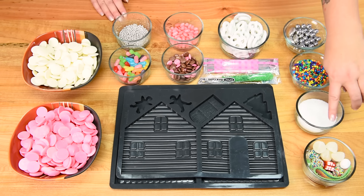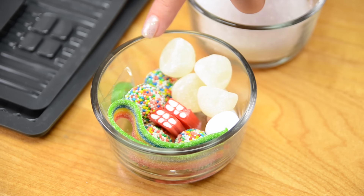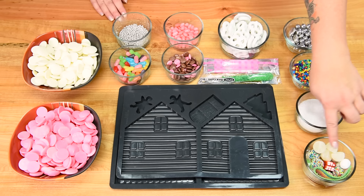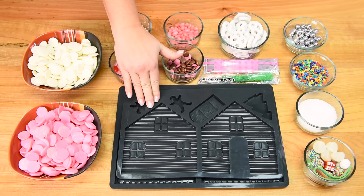In this bowl I have a whole bunch of different candies — some snowball ones, some gumballs, some fun ones for the chimney, gumballs with rainbow bits on them, a green lifesaver, and an Airheads rainbow strip. Now the most important part is the gingerbread silicone mold — I'm going to put a link in the description box for that if you're interested in getting one of your own.